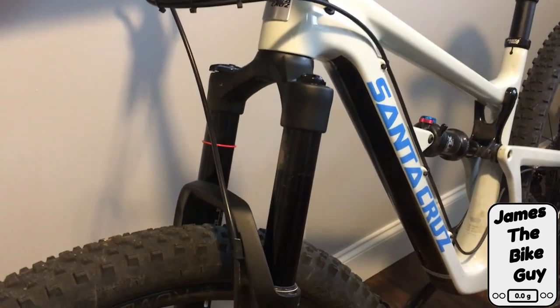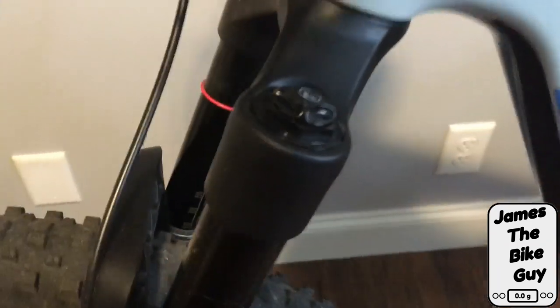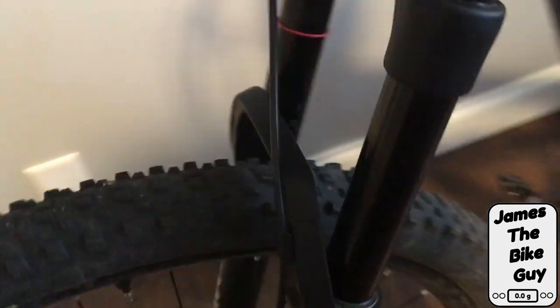Hi there! Today on This James the Bike Guy we're going to talk about replacing air tokens in your RockShox fork.